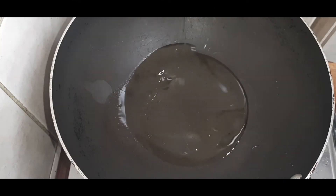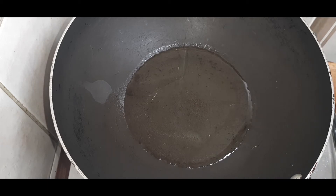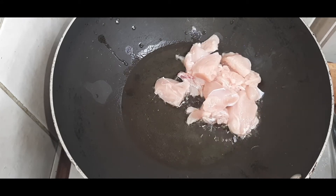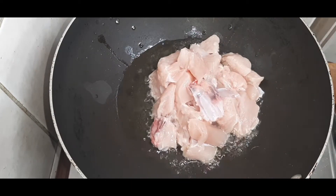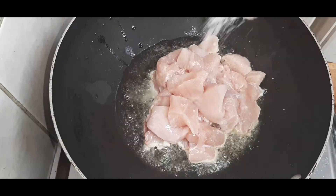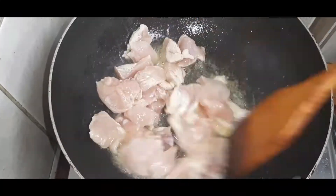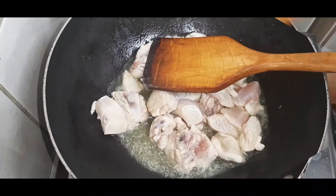Now I am going to add a pan. I am going to add 2 tablespoons of sunflower oil. Now this is our main item. I am going to add a bowl of chicken — 500 grams of chicken. Now we are going to add 1 tablespoon of the sauce.